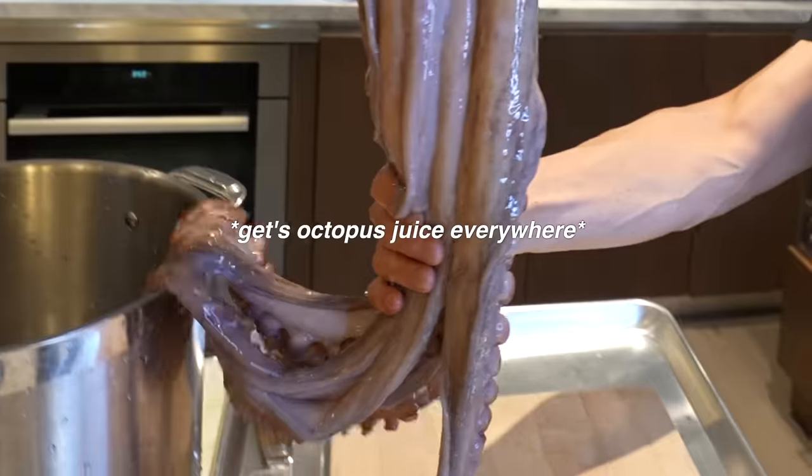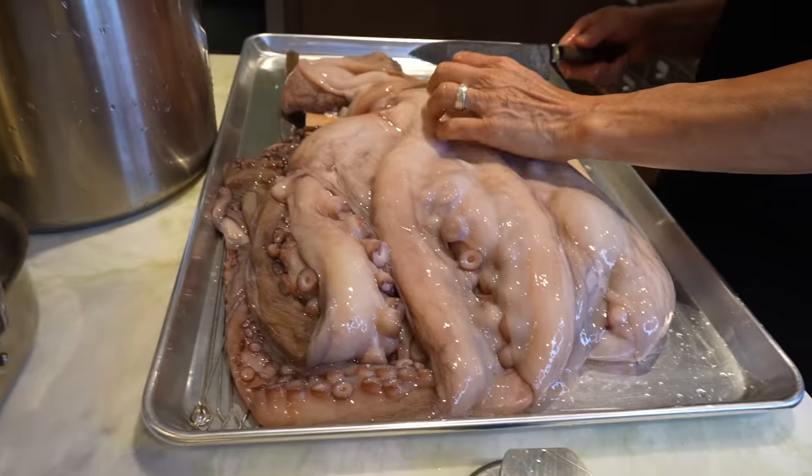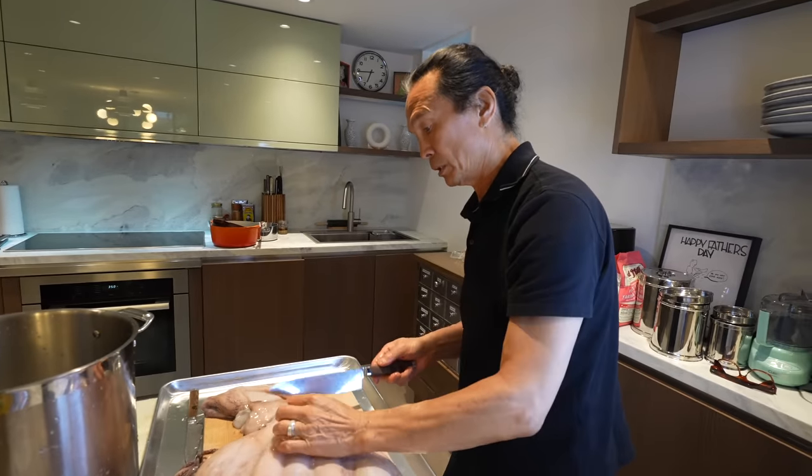Next step: cutting board. So how much does one of these cost around? About 200 bucks. So much meat for the price. Really good in value.